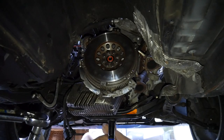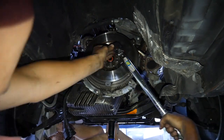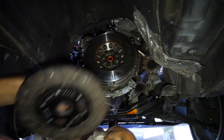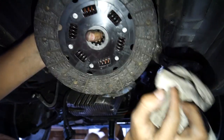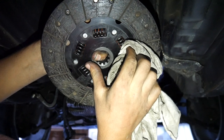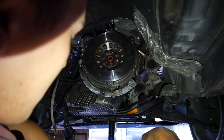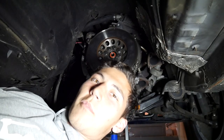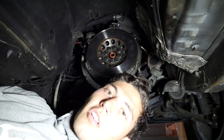Now we're just tightening up the flywheel bolts, which is going to be sick. Yo, right, so we just took a break to have some dinner and we're back at it again. We're just going to chuck the clutch disc in and after that we're going to put the pressure plate on and the gearbox.